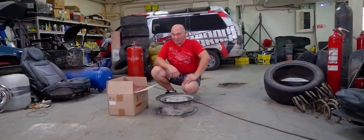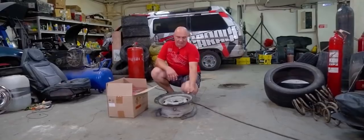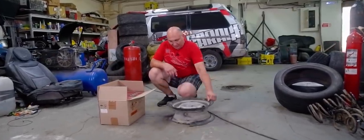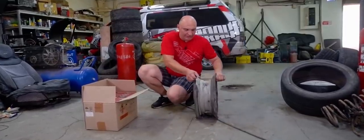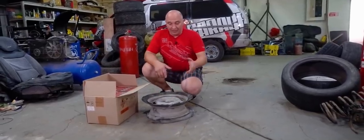Hey there, fellas. We're at it again with another experiment. You've seen these wheels before — we cemented them and put cement into these wheels. We also welded a few bolts to them. These are basically trash, but we haven't thrown them in the bin just yet, which is a good thing.